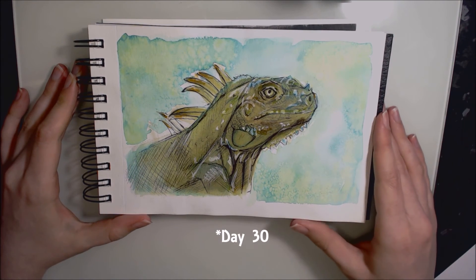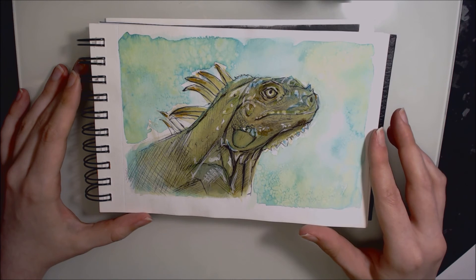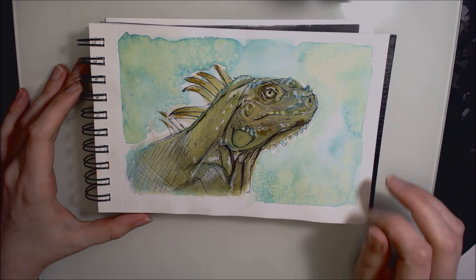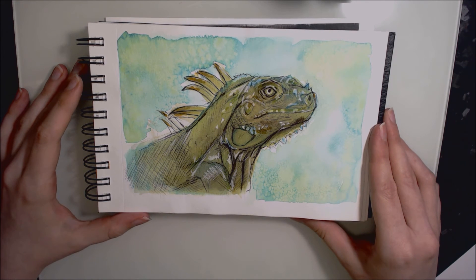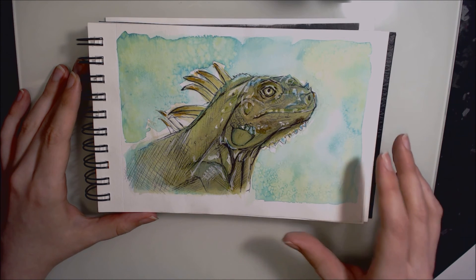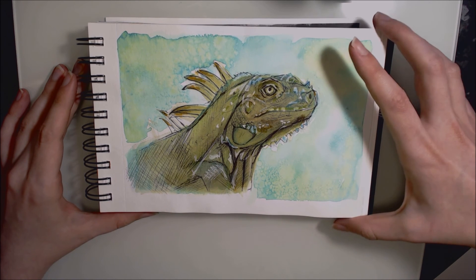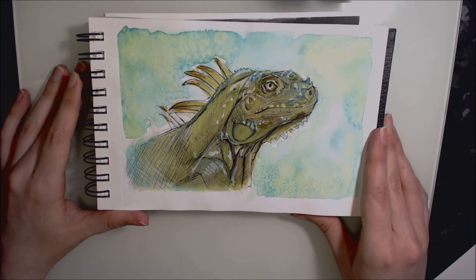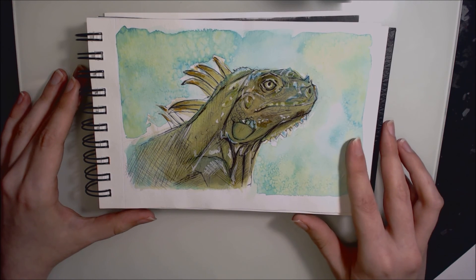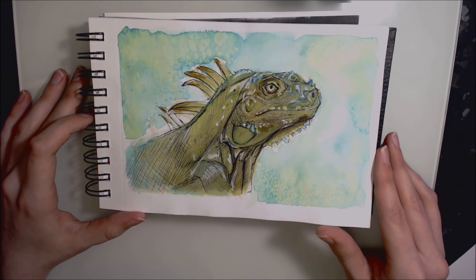Day thirty was this iguana, completed in ballpoint pen and felt tip. I had a lot of fun with salt in the background — it works very similarly to how salt works on watercolour, pushing the pigment away from the salt crystals, and with different sized crystals you get different textures. By the time I had painted down the ink on the iguana it had stained the page so the effect wasn't the same, which was a shame, but I worked with it. I used a lot more ballpoint than expected and a white Sakura Jelly Roll to bring out highlights in the scales. I would have liked to spend more time on it but I'm pleased with how it turned out.